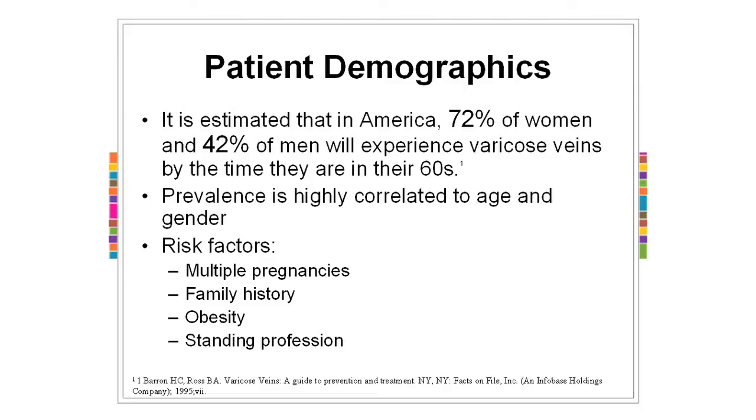Unfortunately for women, you're a little bit targeted with this disease. 72% of you will probably have varicose veins at some point. 42% of men. The biggest reason for the difference between men and women is pregnancies. Multiple pregnancies increase the risk of varicose veins because of increasing the back pressure — the baby is laying on the veins that bring the blood up, pushing constantly on them and making increased back pressure. But probably the most common reason is genetics. If mom or dad had them, then it's likely you're going to get them at some point.